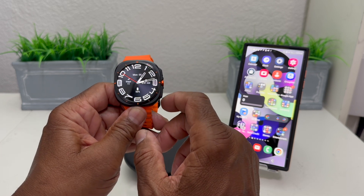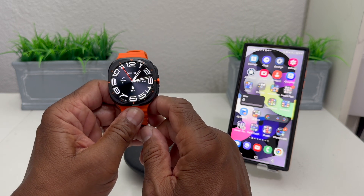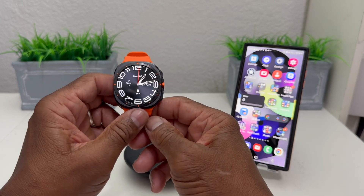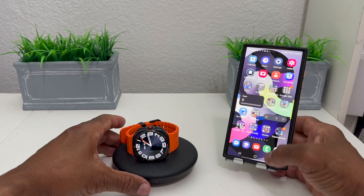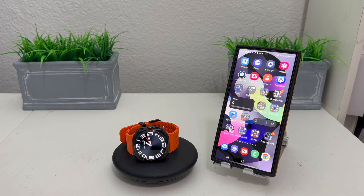That's our video for today on how to set up Samsung Pay on your Galaxy Watch Ultra. Hopefully we shared something useful and beneficial. If so, be sure to hit the Subscribe button, the Like button, and the Bell icon so you can be notified of new content as soon as we release it. This is Melvin with Tech Running 24-7 — bringing you technology that's on the move. Thanks!